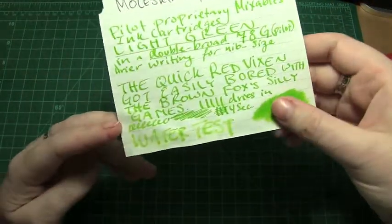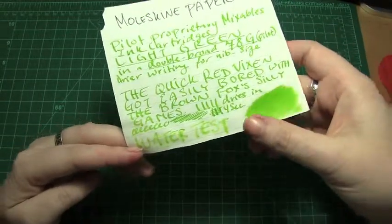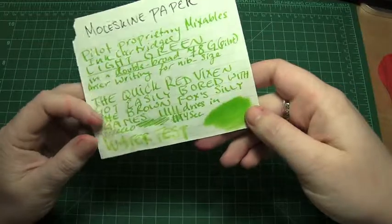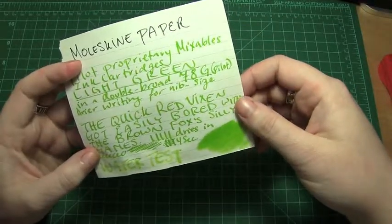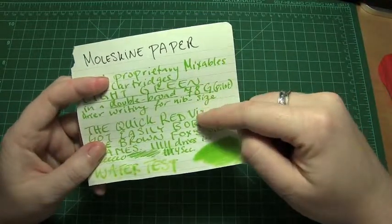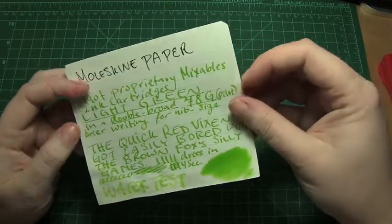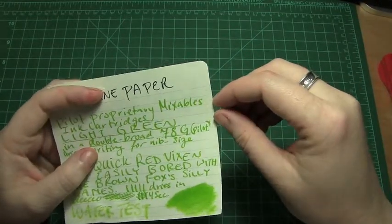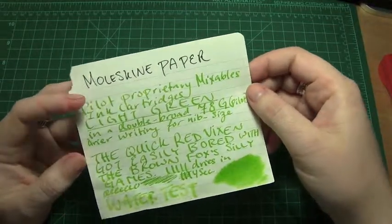And lastly is Moleskine paper, where the water actually did the least amount to remove it; however it did cause it to spread a very great deal. It did remain fairly vibrant despite the off-white color of the paper. There was a good deal of spread, so this is actually where the double broad definitely looked the broadest in these very narrow — I think five or six millimeter — lines. It was sort of too big to comfortably write.